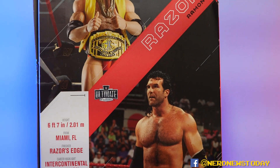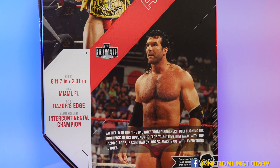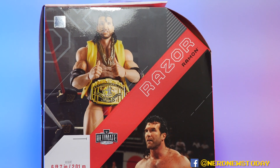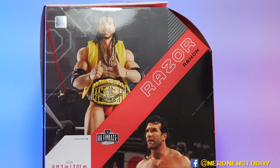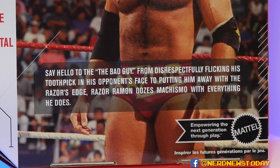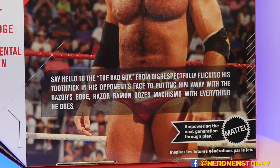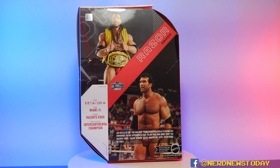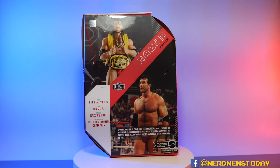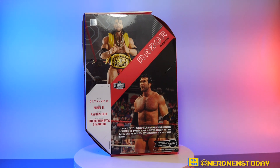The back of the box is where more action is going on. We see a nice rendered photo of the figure with his Intercontinental title, and an action shot of Razor wearing this attire in the ring. It's worth noting the bio doesn't really say when this took place — they're keeping it especially vague. This is probably the debut period of Razor, possibly one of his jobber matches.